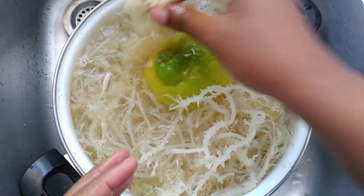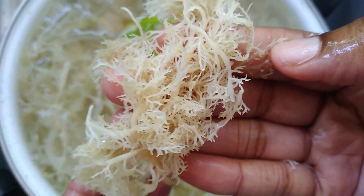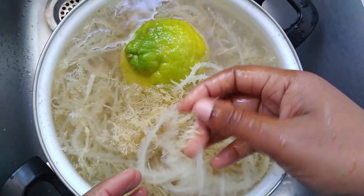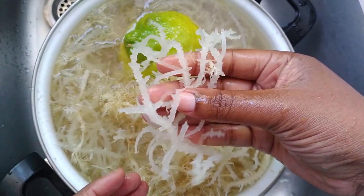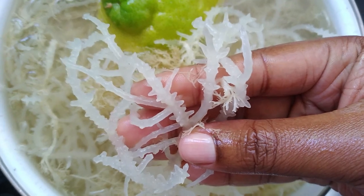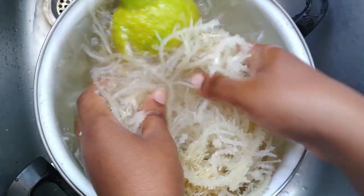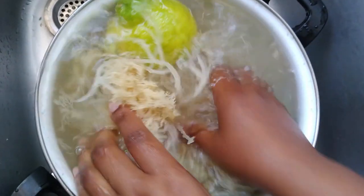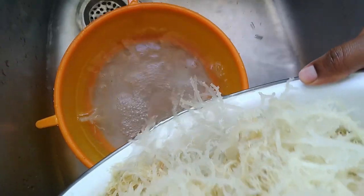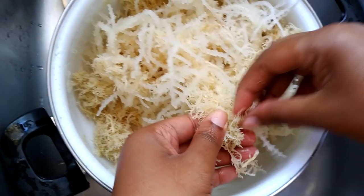This right here is the premium grade of Irish moss, and that is the hybrid grade. I put in half a lemon — or you can use lime — just to soak the moss in it, and also to remove the raw smell from the Irish moss, because sometimes it can be a little bit raw depending on if you are getting it directly from the sea.